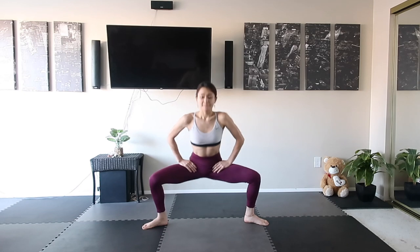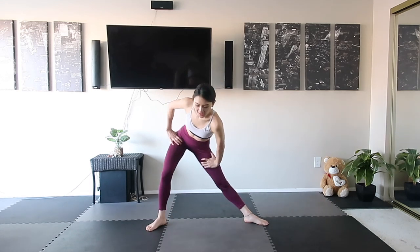Here we go, exhale. Inhale and inhale. Alright, stretch to the side, and the other side.